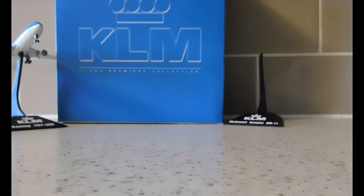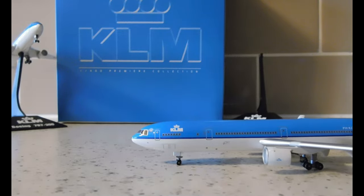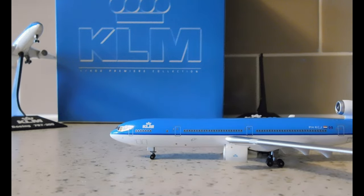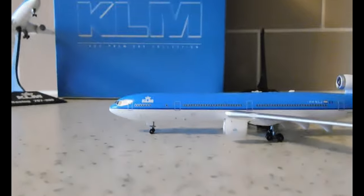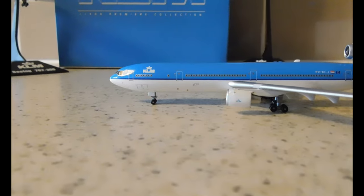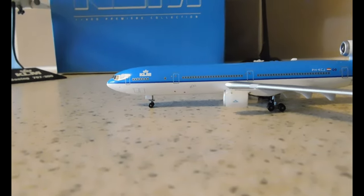Here it is. Again, being Dragon Wings, the landing gear does not roll. This is a 2003 release — let me double check — yes, 2003 release.